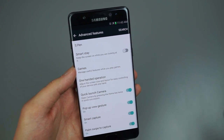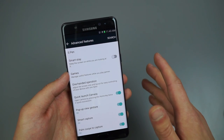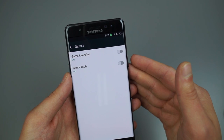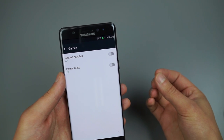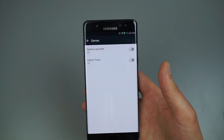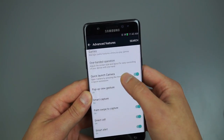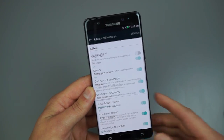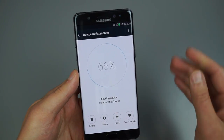Moving down to Advanced Features, this is where you access things like Smart Stay, the Game Launcher, and Game Tools. If you're a big mobile gamer, you can record your gameplay, tune back the processor so it uses less power for longer gaming sessions, and take screenshots. This is also where you manage the S Pen, Air View, and Air Command settings.